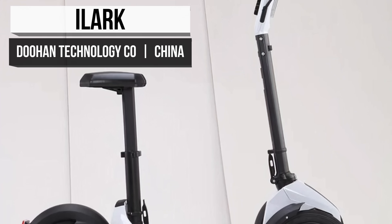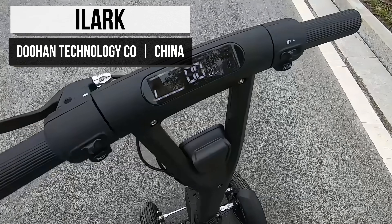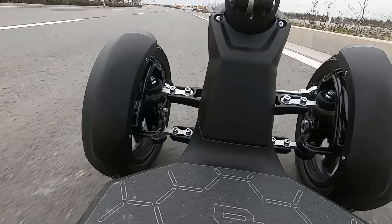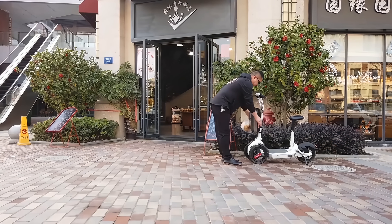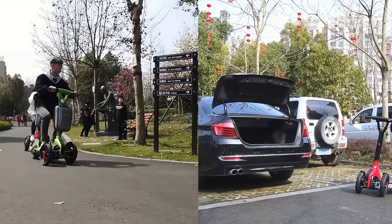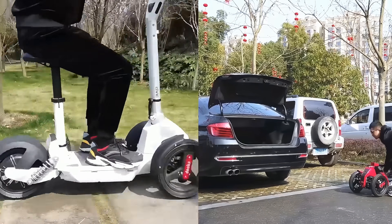Rounding the bend of this video is another, and the last, trike from Doohan on this list. Although maybe a three-wheeled scooter is a better term, as the Eilark seems to have taken serious inspiration from its two-wheeled friends. The design seems perfect for those who frequently move from place to place or, perhaps, when running errands around town. To accommodate that, the Eilark only weighs 63 pounds and folds, so it is easily carried around and stored.